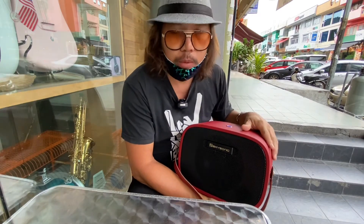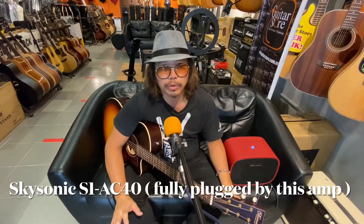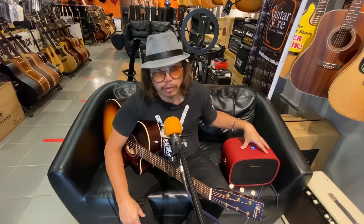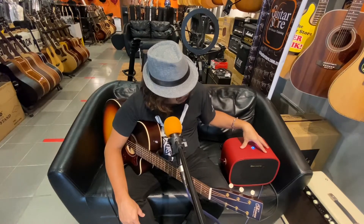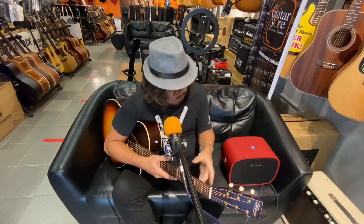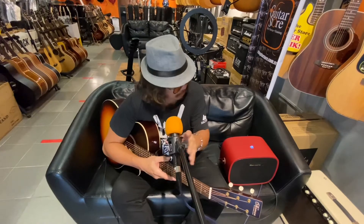Now I'm going to do a demonstration recording using this AC40 from SkySonic — a new arrival that is battery operated. The amp is running on battery and I have two channels: the first channel is guitar, using a Norman guitar, and the second channel is microphone. Let's hear the sound now.